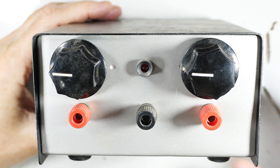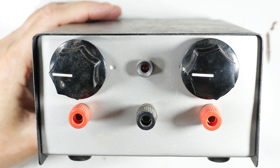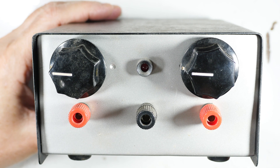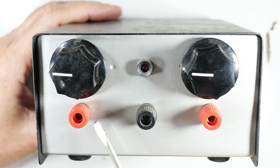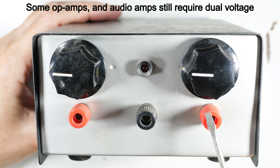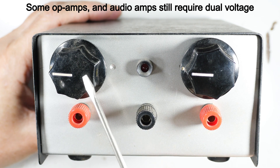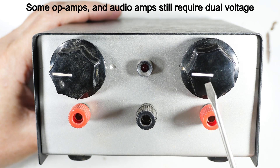I thought you might be interested in seeing this — it's from a long time ago. In fact, it's so old that a lot of the parts came from Radio Shack when they were still in business. Back then it was very common to have integrated circuits that required dual voltage, so you would need both plus and minus voltages, and that's why there are two knobs on here.